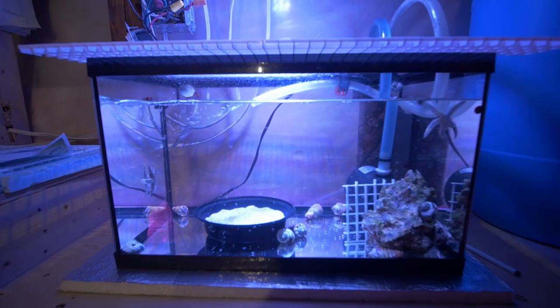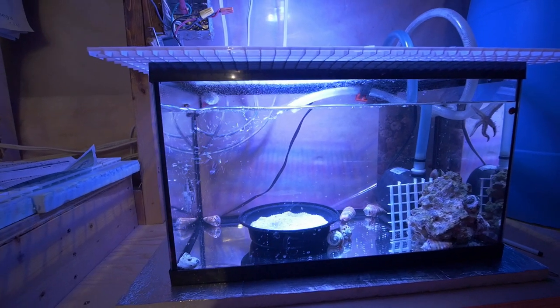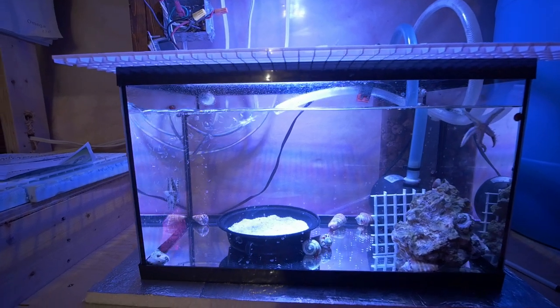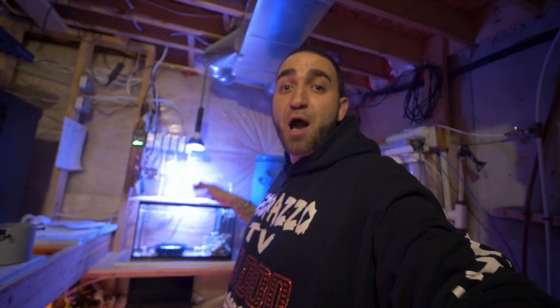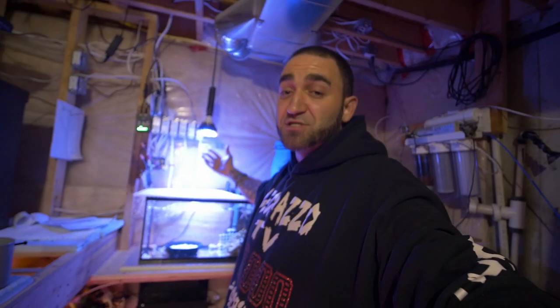This is a 10-gallon tank I newly just set up and it is going to be my quarantine tank, which I'm using right now to quarantine new cleanup crew such as snails, some starfish, Mexican turbo snails, and some crabs as well. Filtering right now with a media reactor that I have here on the back. I kind of MacGyvered this little LED light — a PAR 38 bulb which I had from a previous build. It's a full spectrum bulb.